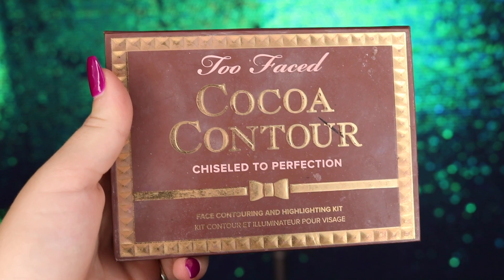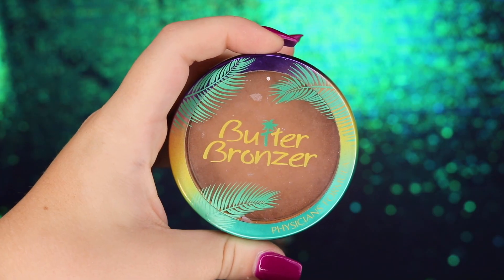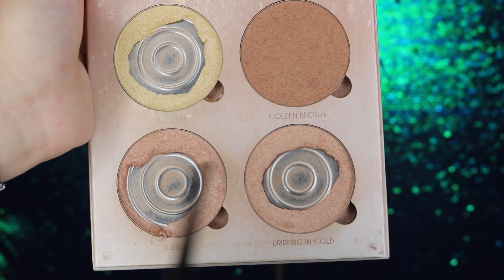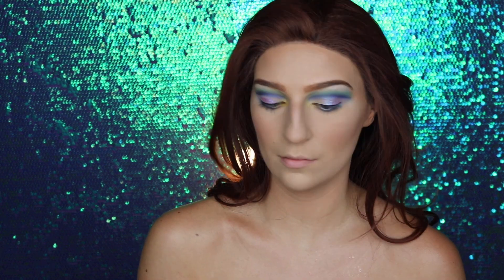Moving on to contour, I'm taking my Too Faced Cocoa Contour palette in medium and dark cocoa, chiseling out my cheekbones and forehead in the same areas we applied cream contour. Next I'm bronzing with my Physicians Formula Butter Bronzer on my cheekbones, forehead, and chest. Then I'm applying my Tarte 24-Hour Amazonian Clay blush in Tipsy to the apples of my cheeks. After setting the face with Morphe continuous setting mist, I'm taking my Anastasia Beverly Hills That Glow kit and Moon Child Glow kit in Pink Heart, applying highlights to the cheekbones, nose, collarbone, and shoulders.